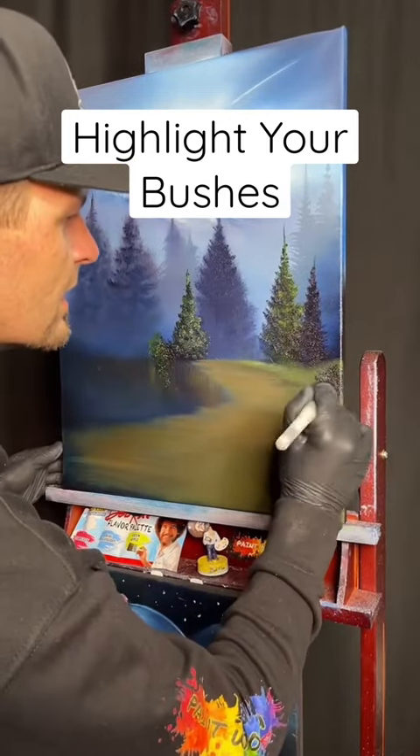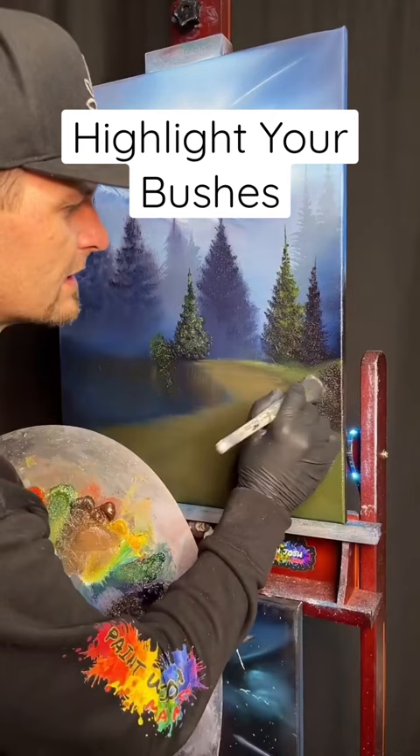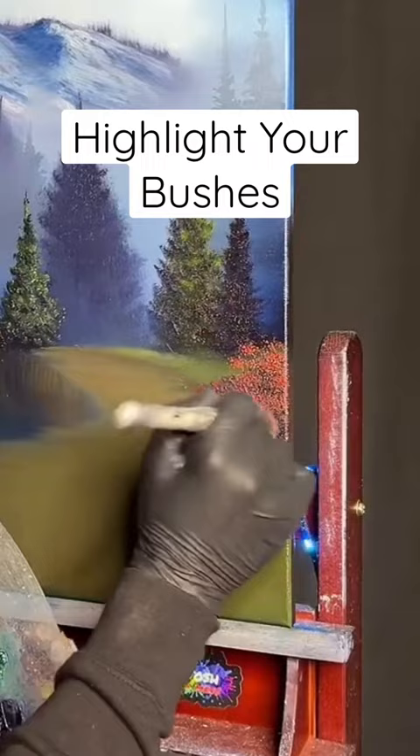We highlight this bush. I'm gonna pop in a little bit there, took a bit of our crimson, put that darker pink color down in here, liquid white — it's gonna make it want to come off so easily so you can hold it.